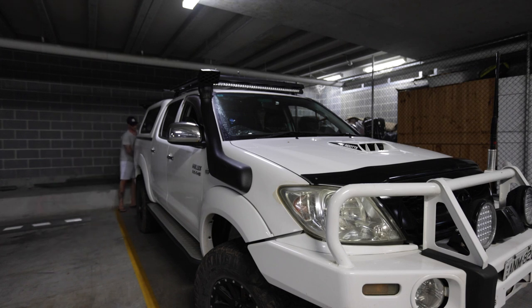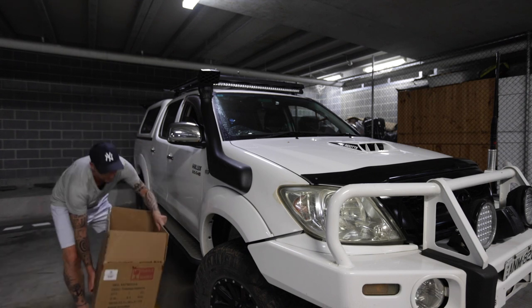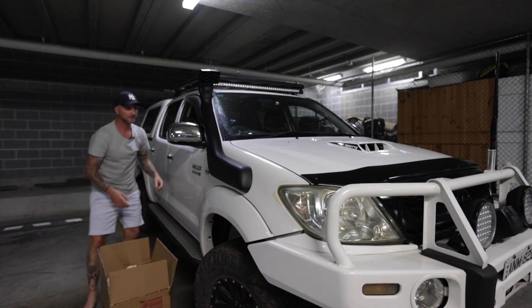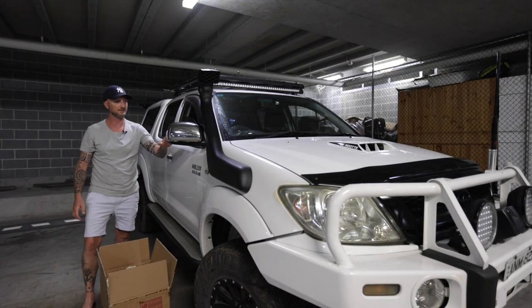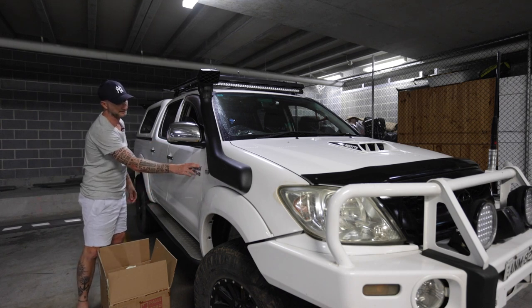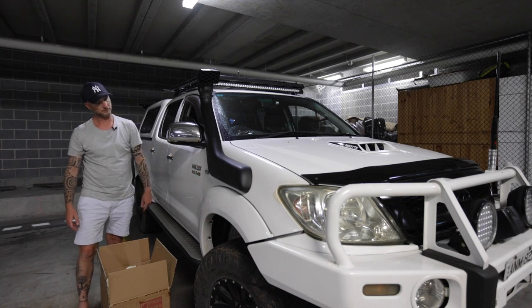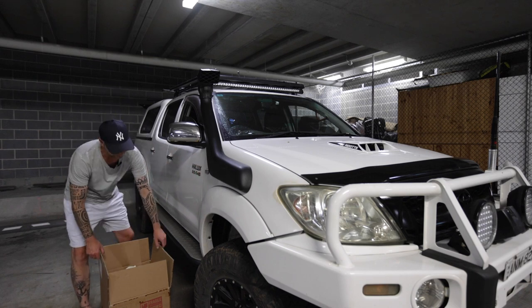Today I have a day off. The mirror arrived yesterday and it's raining so I'm just here in the garage. Since I bought this car I always hated the chrome look of the mirrors — I'm going to black out all the chrome.